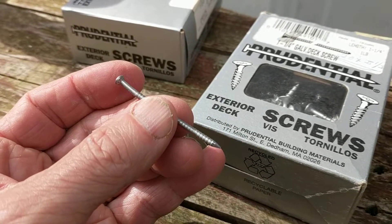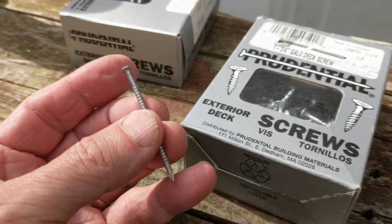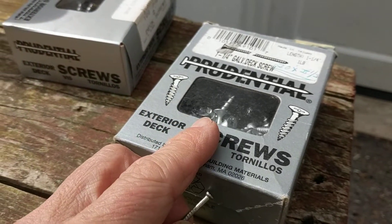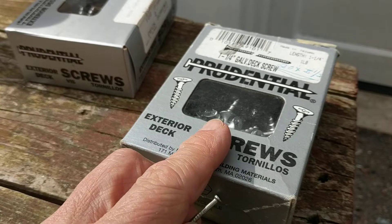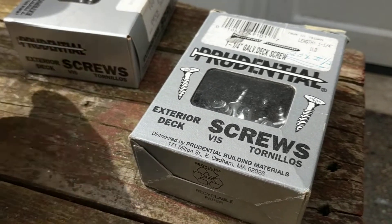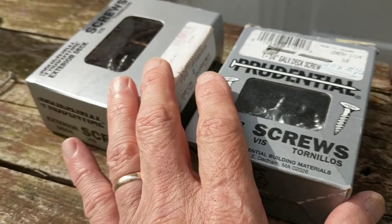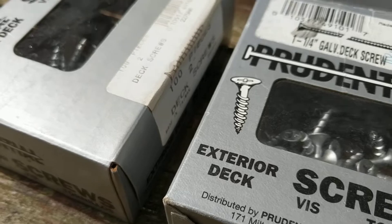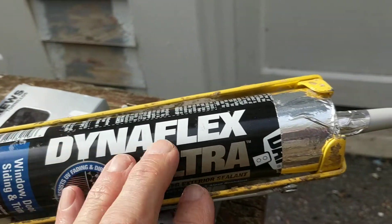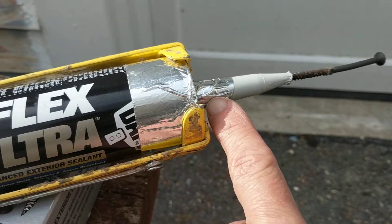Here is the stainless steel ring shank nail that I've used previously — I had run out of these. I could have used them too, but I decided to experiment with screws based on the concept that I wouldn't damage the siding further, since I wanted to reuse it.